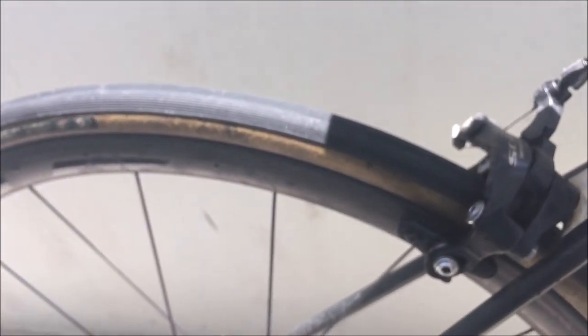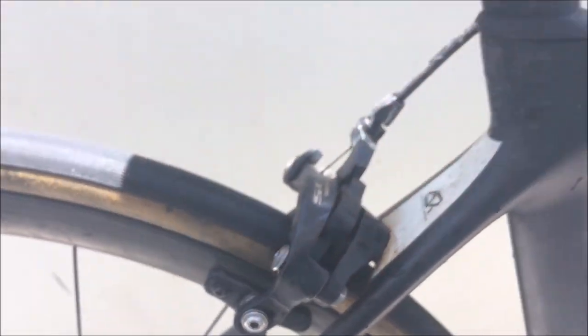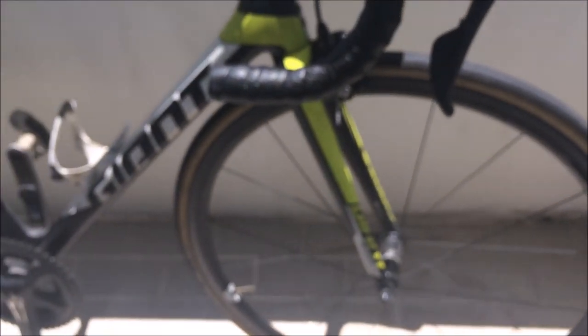I'm looking forward to the race tomorrow, it's going to be good fun. The calipers are 105 with the Giant carbon brake pads. I'm going to be taking these very far out because I don't want any brake rub. It should be a solid race — hopefully we'll get the W, but we will see. Cheers for watching, and I'll see you in the next video where I'm on top of the climb.